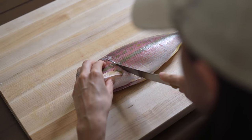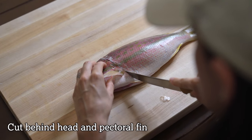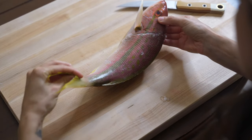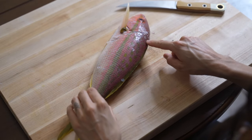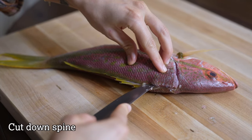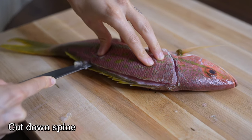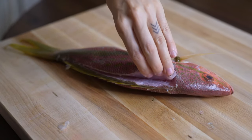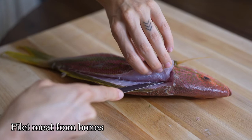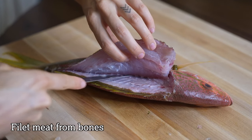I'm starting with my fillet knife and I'm making a cut right behind the head and the front fin at an angle. Then I'm going to flip the fish around so that I have a little better access to the spine. Using the tip of my knife, I'm going to cut directly down the back of the fish trying to keep the blade pointed towards the spine. Then with my free hand, I'm going to lift the meat away and make small cuts running my knife along the bones until all of that fillet meat is free.